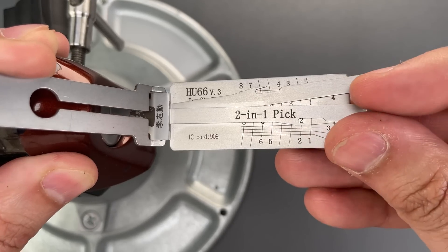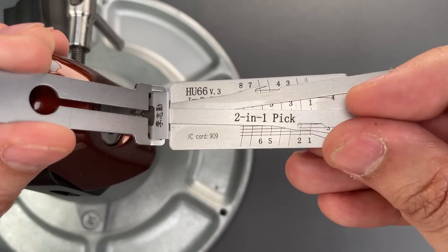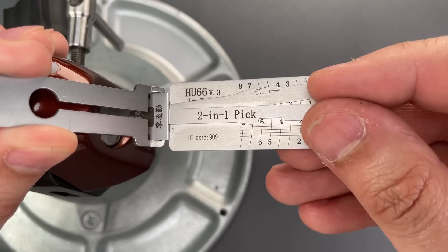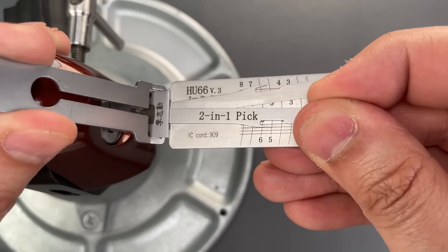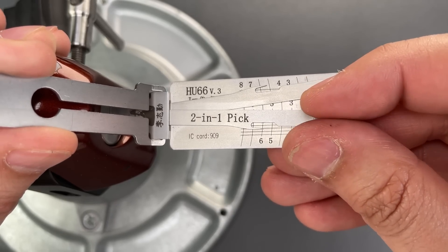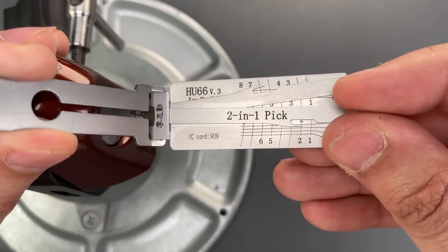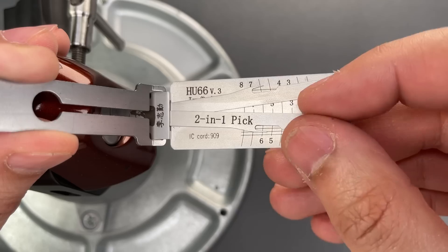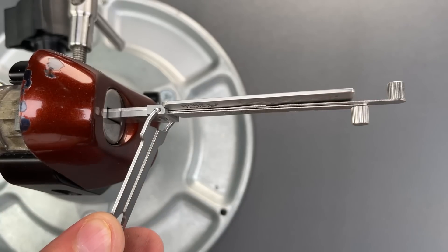Let's try the bottom wafers now. One is binding — little click there. I think it's still binding. There we go, one feels like it could be set now. Nothing on two. Five is binding. There we go, five feels like it could be set. Six — click there. Back to the beginning. Nothing on one, click out of two, five feels set, another click out of six. We should be getting pretty close now. Click out of two, and we got this open.